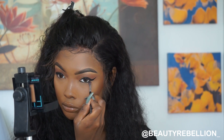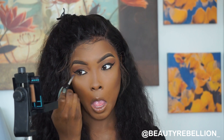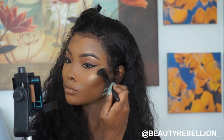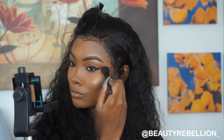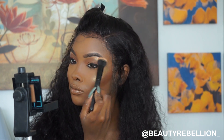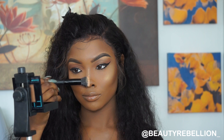Highlight time! My favorite highlight is Beautiful from Black Radiance, so I'm putting that on my cheekbones, my brow bone, and my nose.